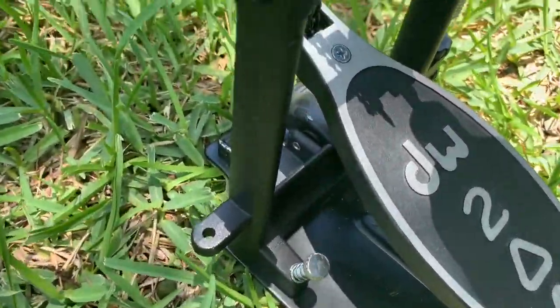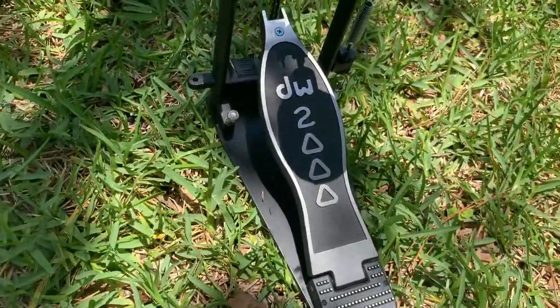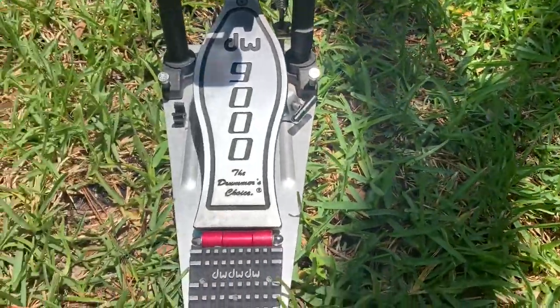There are little spikes that you can really dig into the carpet so you don't have to worry about it moving. For the price — it's like $100 — you can't beat it. And you've got the DW name behind it, so it's a great buy.